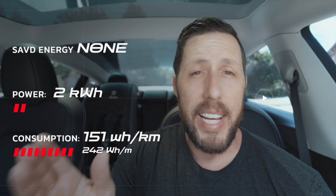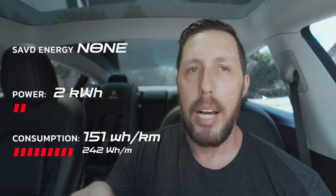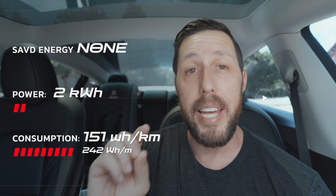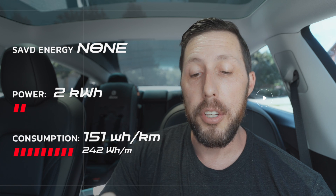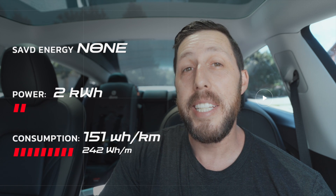Switching over to no regen braking for the same 10-kilometer test, I used 2 kilowatt hours. I don't have a decimal point so the first tests may have been 1.9 and this 2.1 — not a massive difference, but both no-regen runs ended up at 2 kilowatt hours. The big telltale sign is the watt hours per kilometer, which was 152 and 150 — an average of 151 — significantly higher than the 112 with full regen braking.